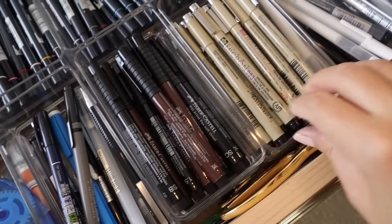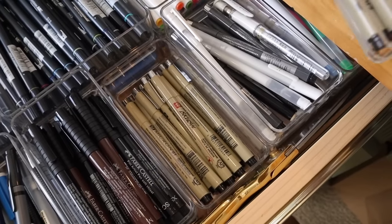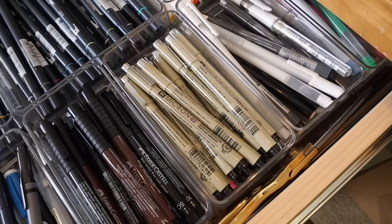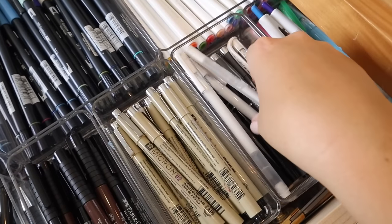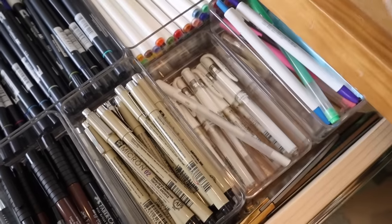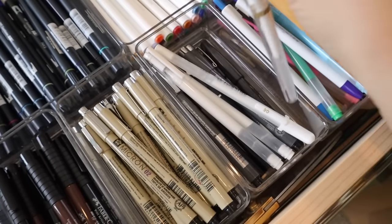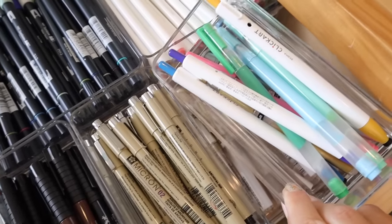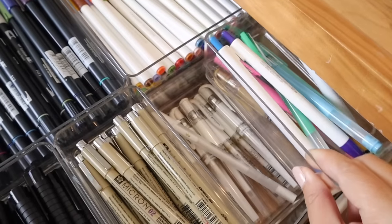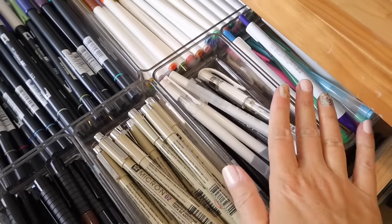I have my Microns and then extra Microns underneath. I go through Microns pretty fast because I'm very heavy-handed and I wear down the nibs quickly. I have a lot of white gel pens because I go through those quickly too — I use white gel pens a lot. Then there are more random gel pens; some are from Archer and Olive, and some may have come from a Cloth and Paper subscription box.